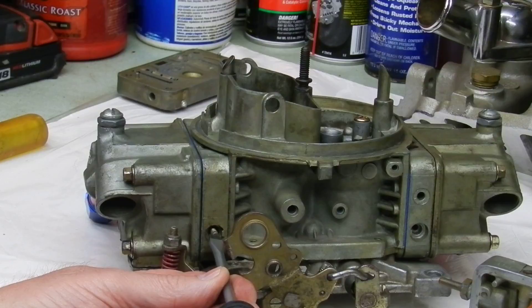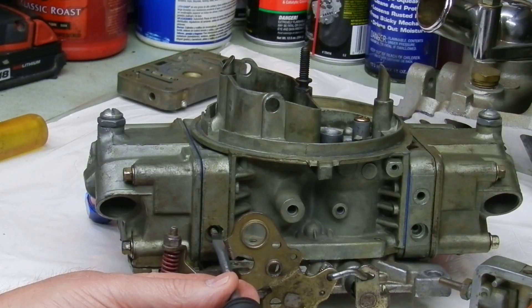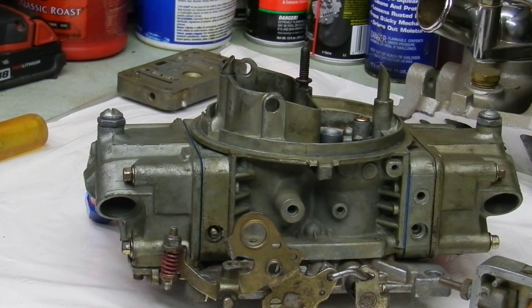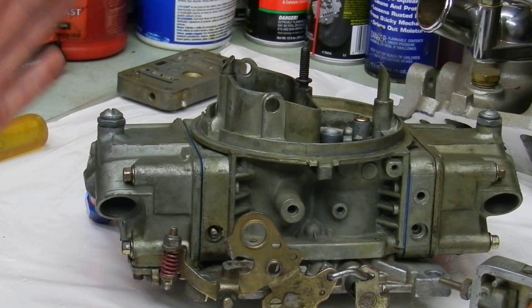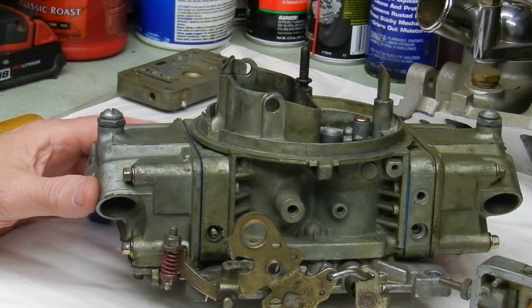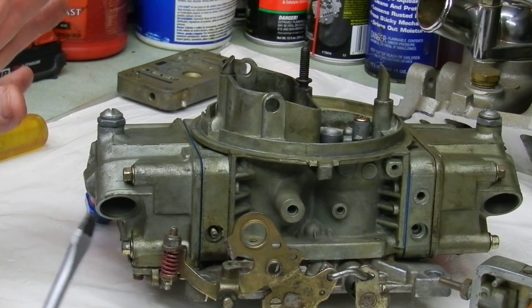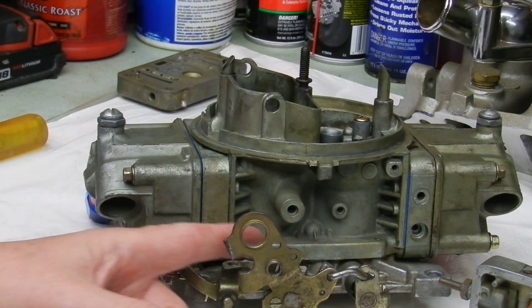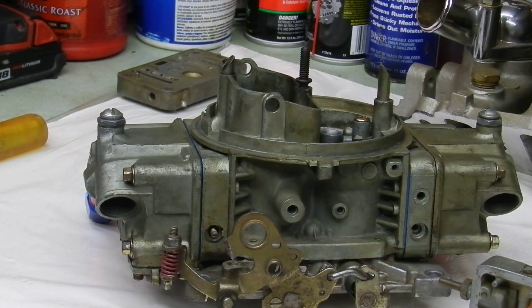Once at operating temperature, gently adjust this idle mixture screw. Use either a portable tachometer or a vacuum gauge hooked to manifold vacuum. If everything's right in the idle circuit, as you screw inward clockwise the motor will start dropping. As you come back out it'll smooth out. Peak the vacuum gauge for the highest vacuum reading, or the tachometer for the highest RPM. Do the same to the other side — go in slowly clockwise until the motor runs rough, then come back out to peak RPM on both sides. Then do your final idle speed adjustment.